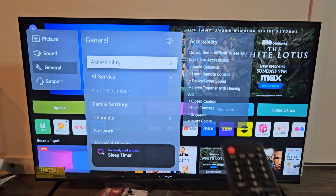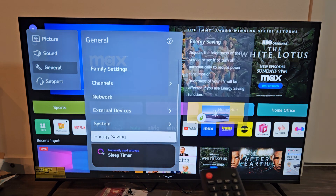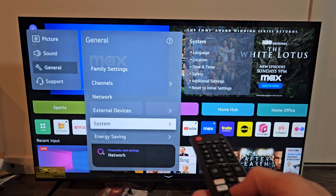And then from here, we're going to go all the way down to — I think it's System. There it is right there — System. Okay on the remote.